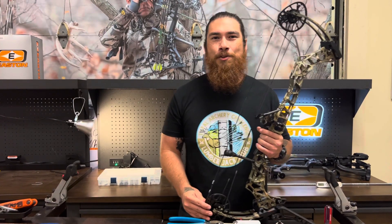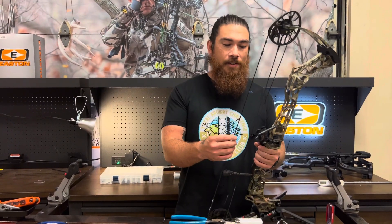Hey guys, this is J-Rod from Adventures Archery in the Lakeland. This is Tech Tips with J-Rod. We're gonna go over how to tie a proper D-loop and maybe why it's tied that way.